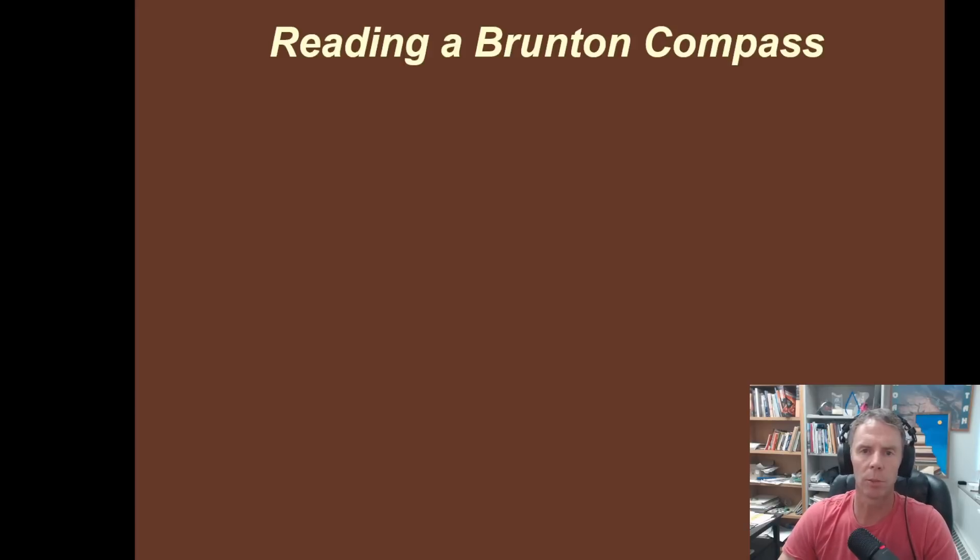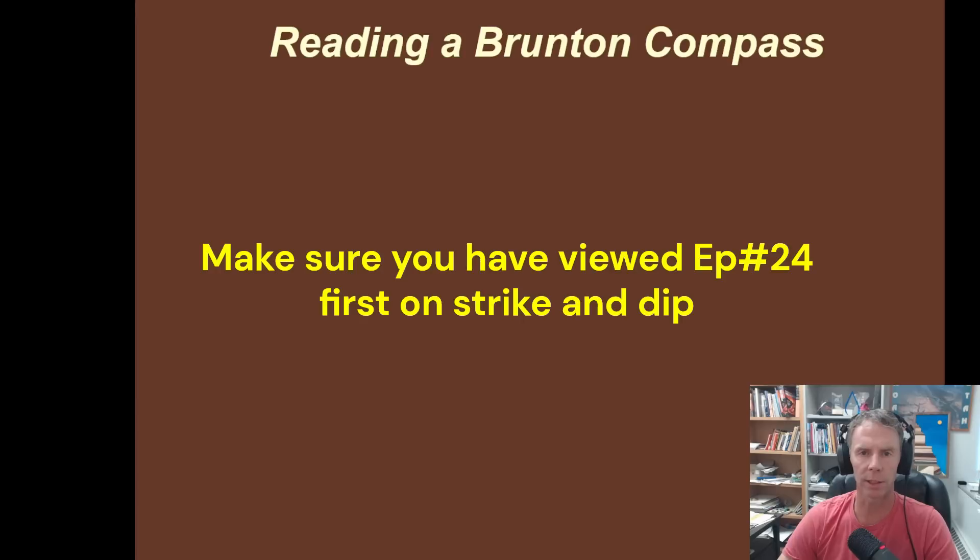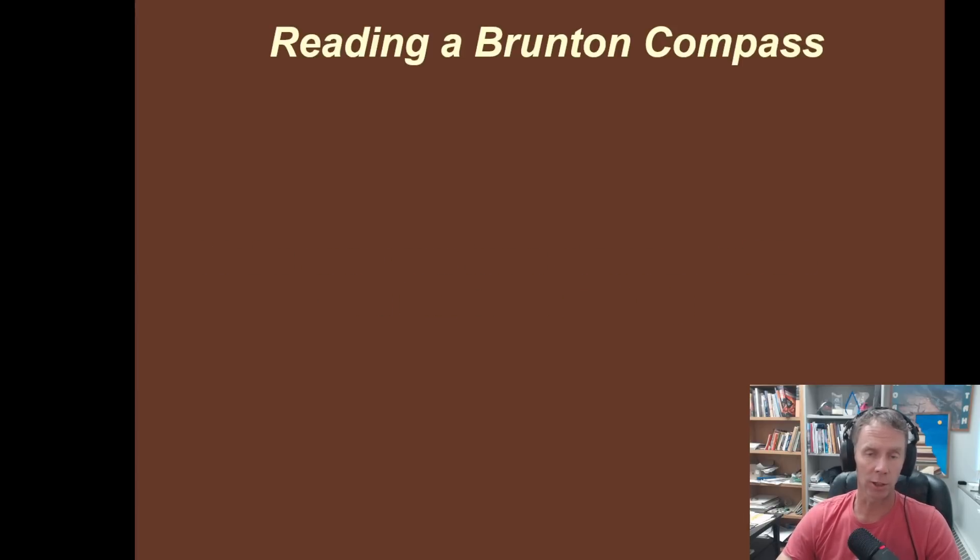Hey there, friends, and welcome to another episode in the Geology 101 Physical Geology video series. I'm geology professor Sean Wilsey. Today in episode 25, we're going to piggyback off what we learned about in episode 24, learning about strike and dip, and we're actually going to measure strike and dip so you can see what that looks like as geologists go out in the field and measure strike and dip.